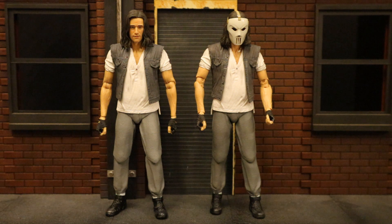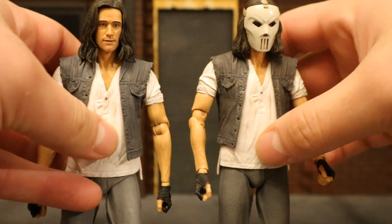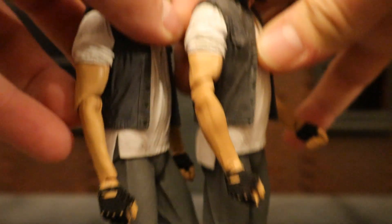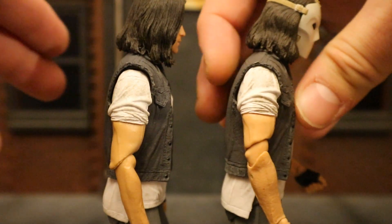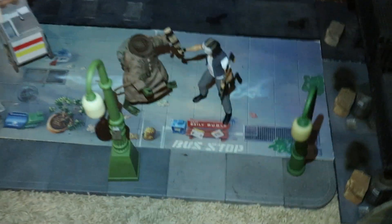I wanted to check out the differences between the Ultimate unmasked Casey Jones and the original two-pack release. The obvious difference is the unmasked head and mask with the new version. Looking at both figures, their feet, sweatpants, shirt, torso, chest, and hands are all exactly the same. But if you look at the elbows, they are considerably different — the older one has double-jointed elbows and the newer one has single-jointed. In this situation I prefer the single-jointed, because I absolutely hate when NECA makes double-jointed elbows and knees with that piece in between — it looks funky and frankly awful. So overall I prefer the unmasked Casey Jones for a bunch of different reasons.